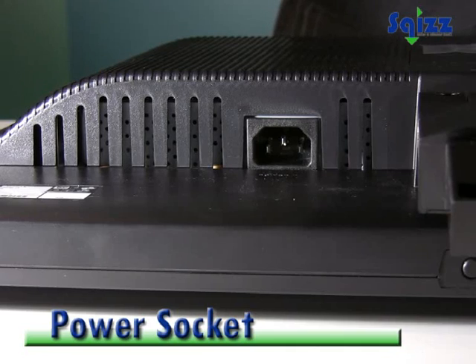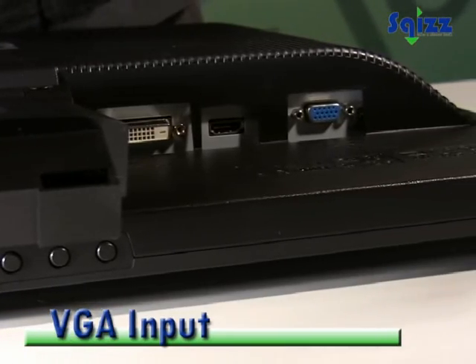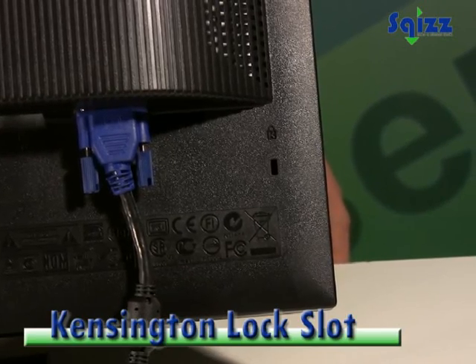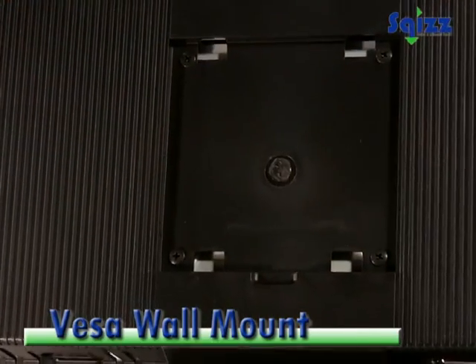This monitor has a power socket, DVI, HDMI and VGA inputs, Kensington lock support, VESA wall mounting support, and cable management.